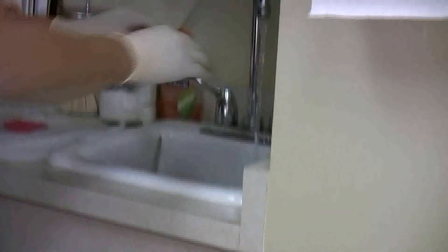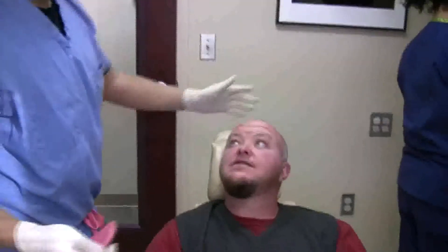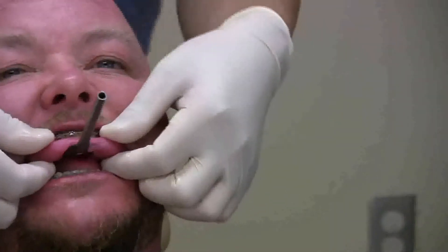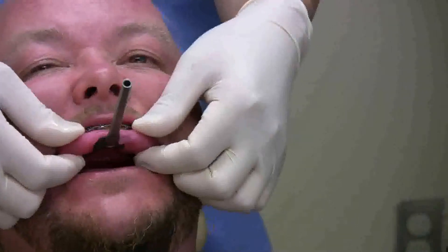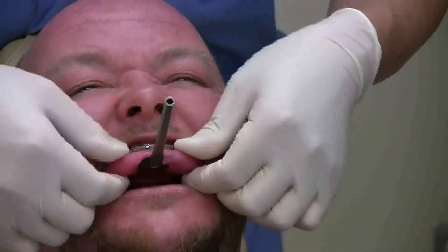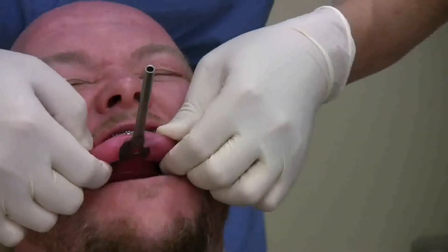So do you do all the modeling by hand or do you have a machine? No, I do it all by hand. There's a new wave coming out that we use in the computer, but I don't think it's as accurate. The models that they produce aren't as accurate, and it's very costly to be patient. For what you gain out of it, it's not perfect yet. So I won't do that yet.